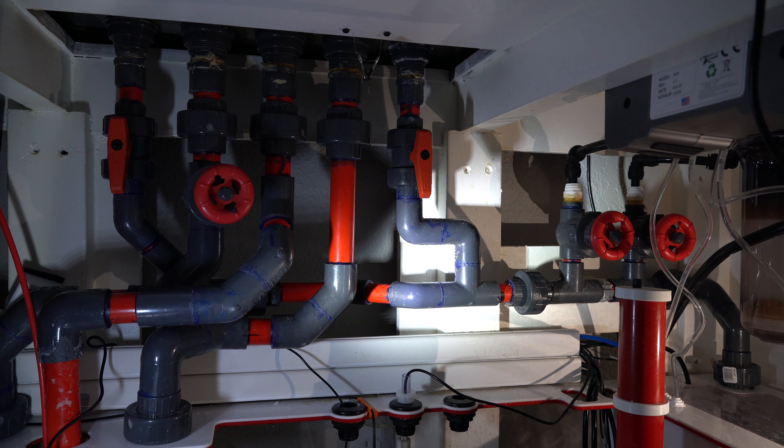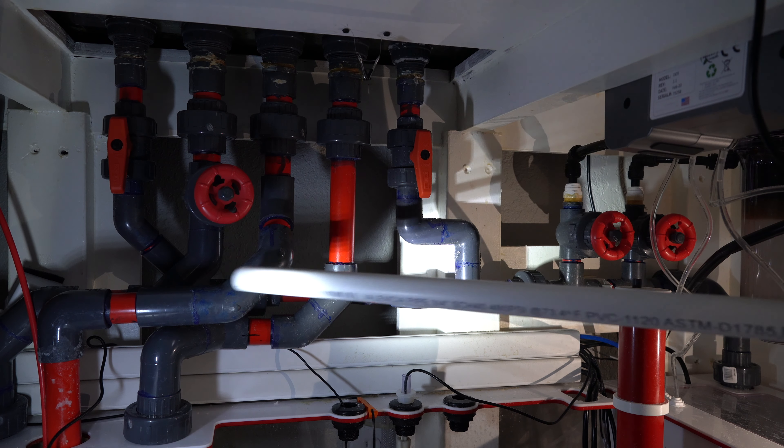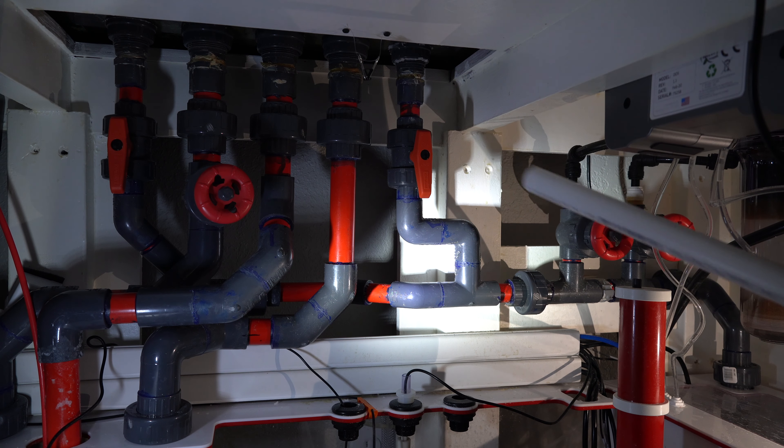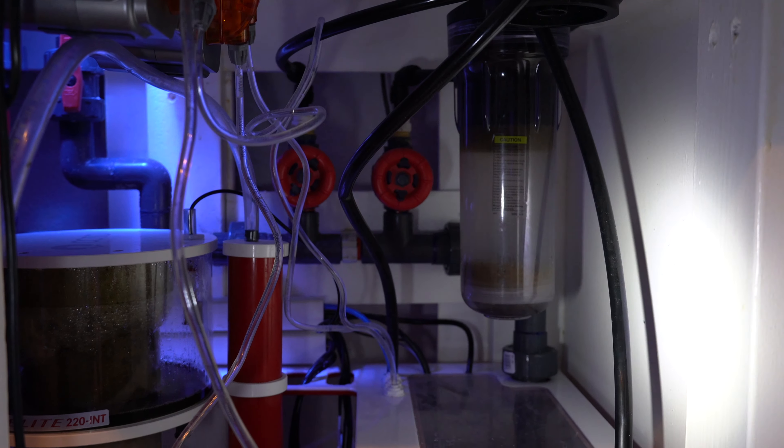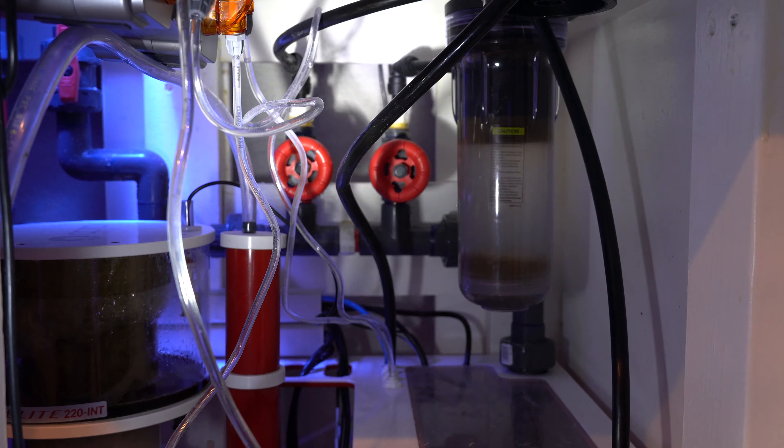My UV sterilizer is over here, off to the side. I know it's not the prettiest thing, but water comes in from the bottom then returns back out. Your guess is as good as mine whether it's doing anything. I'll make another video on the science behind UV sterilizers, but everybody does seem to be happy and the water is pretty clear, so let's just jump into it.